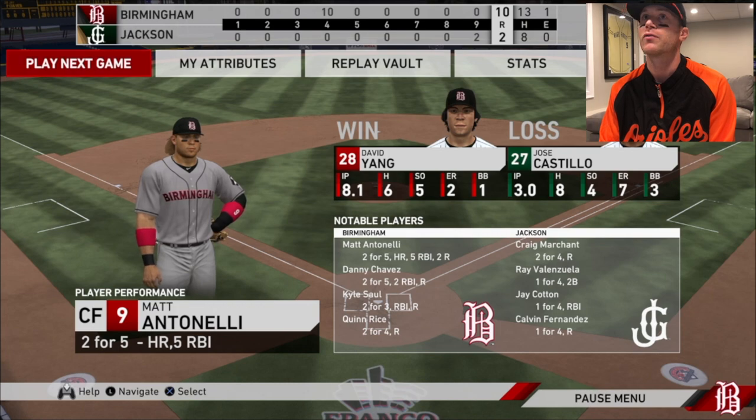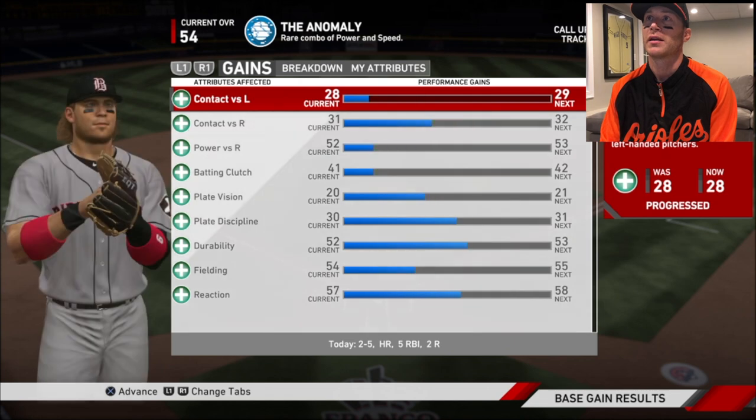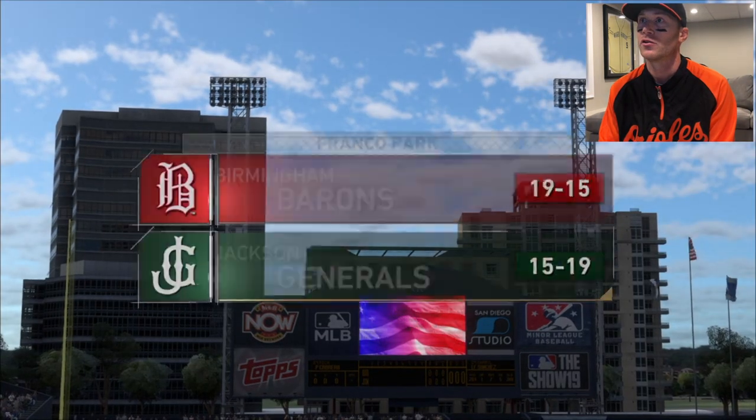Kyle, two for three. I was two for five. Let's play the next game. Let's go, let's get a couple games in today. Good start for me. Had to have been that jockstrap batting practice.